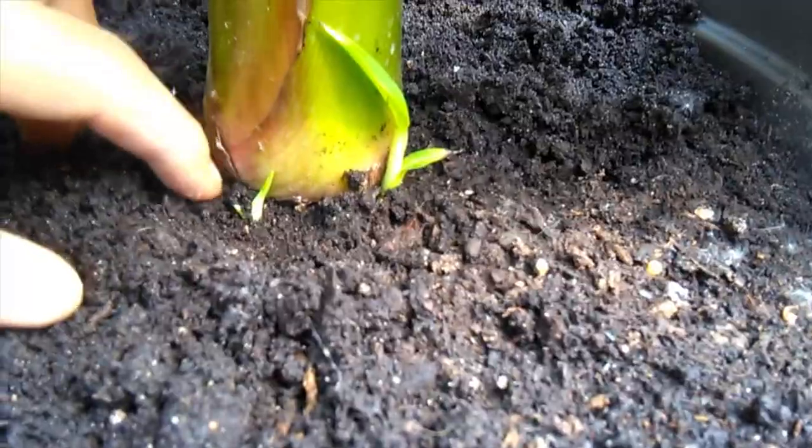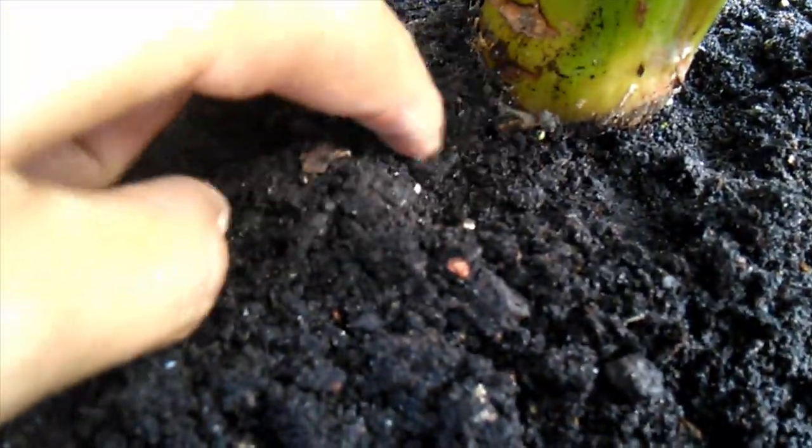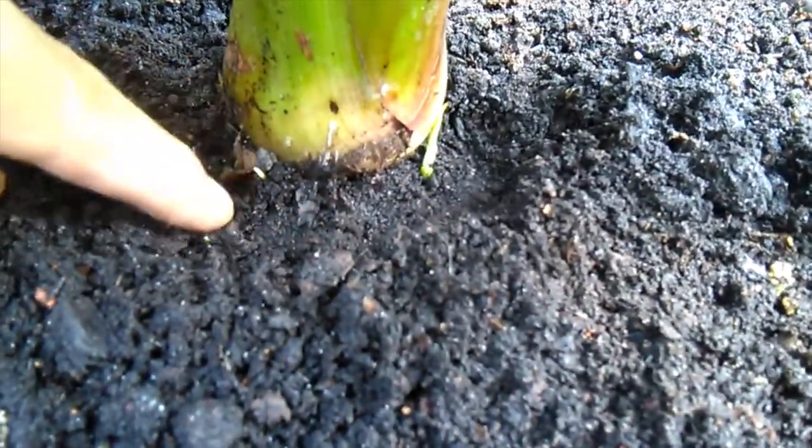So that's number two. And number three — there he is. So that's one over there, two there, and number three you can see just peeked up through the soil there. Let's just clear that off so he can grow a bit. So it's got three babies growing now, which is cool.